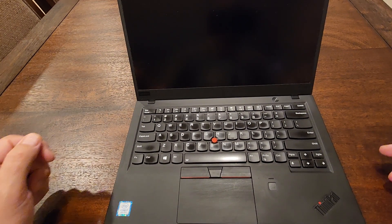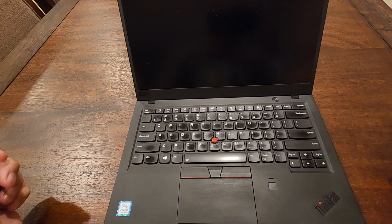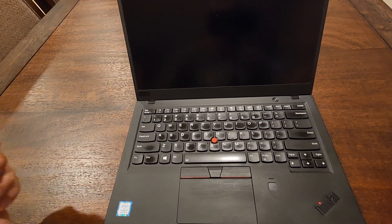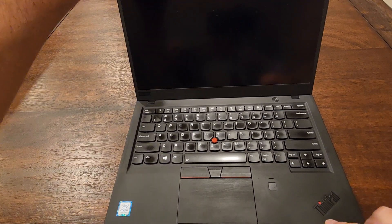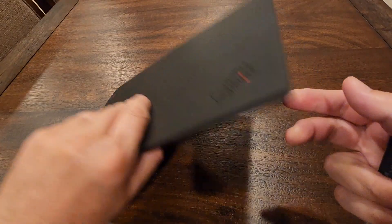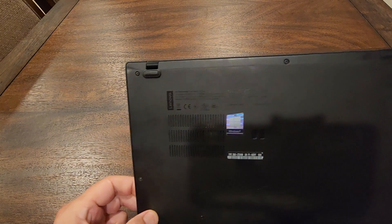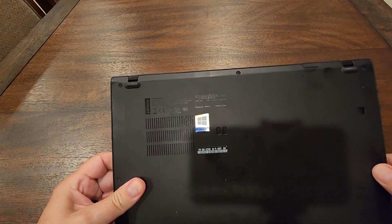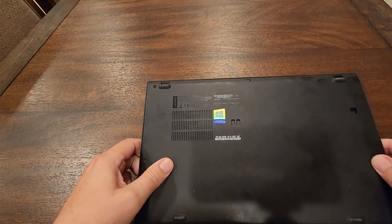Hi, on today's video I'll show you how to replace the battery of a Lenovo ThinkPad X1 Carbon 6th generation. This generation is written somewhere on the back side, which you'll need to find in case you need to find the right battery.